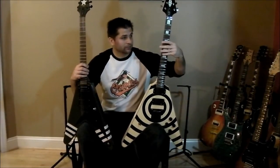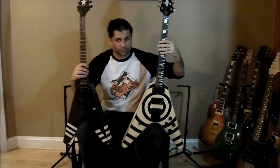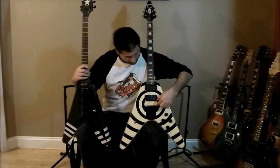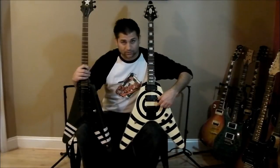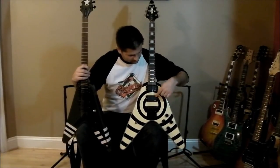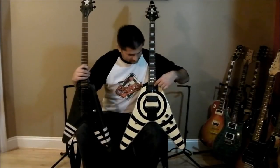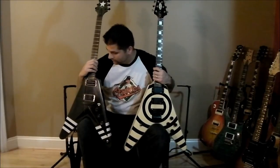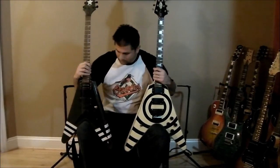We have the Zakk Wylde replica V — and notice the pickup placement is not all the way back by the bridge like it's supposed to be, so that's part of the tone difference itself. These are definitely fake EMGs. The Epiphone has the stock Gothic stuff, and I couldn't do much about the Chinese guitar's setup.